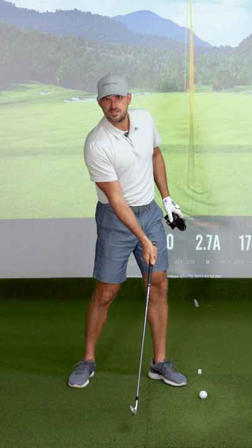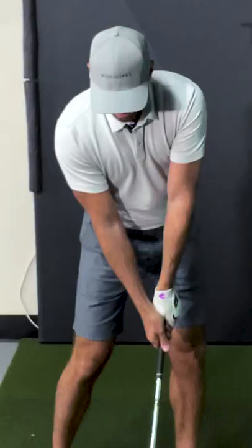How I define the correct timing of the throw is: by the time we get to impact, the right wrist is still slightly bent back, the left wrist is flat, and the hands are over the leg. That would be the correct timing.